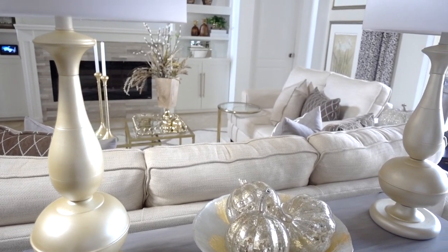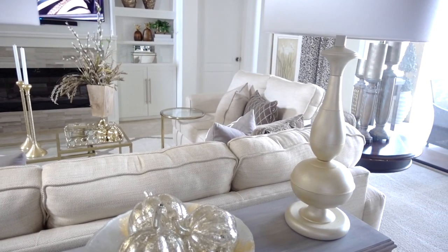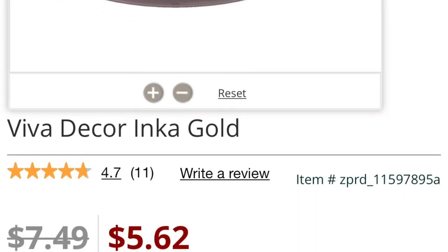And here's the after — it looks like mother-of-pearl, doesn't it? I love the look of them, and for only $6 you can't beat it. They come in so many other colors, and remember, if you're military, show your ID card to take advantage of some extra savings.